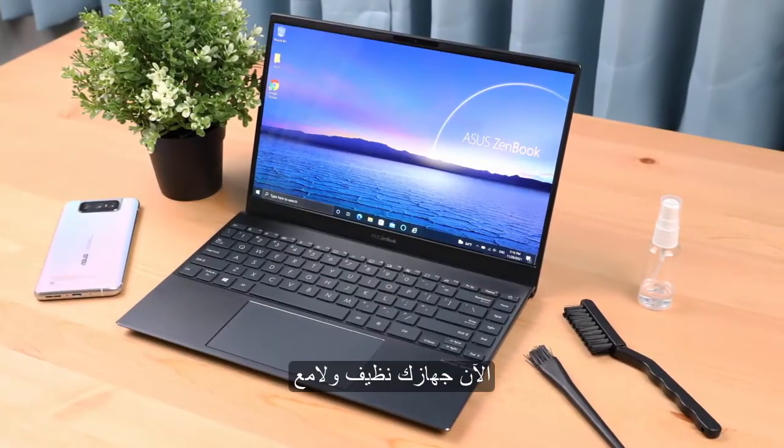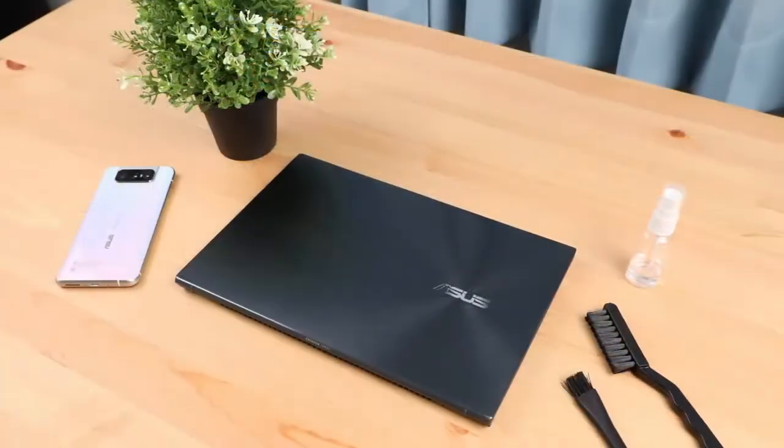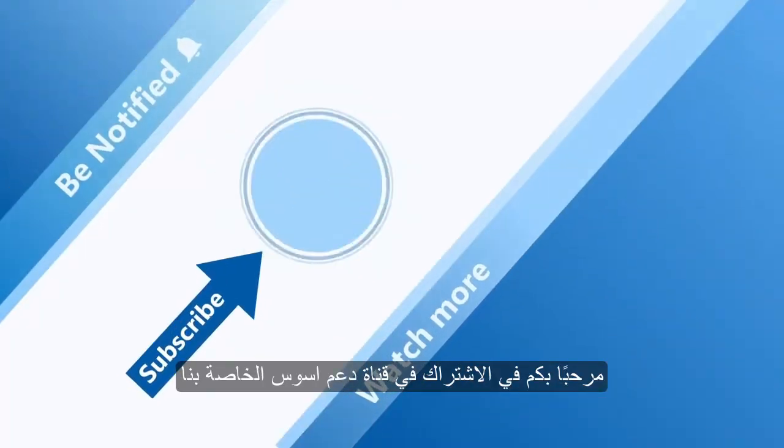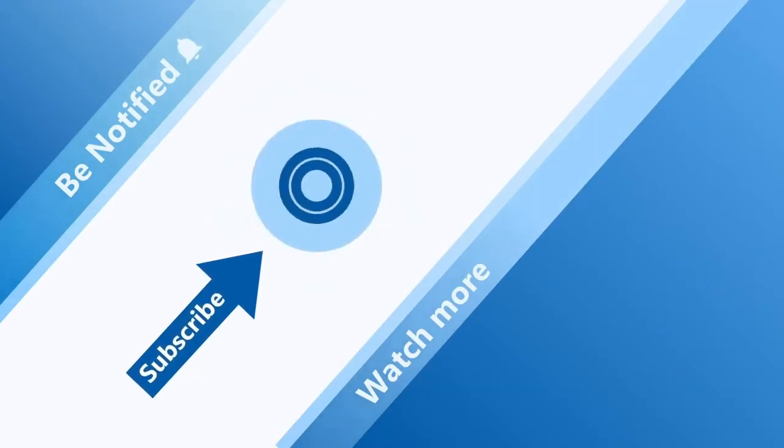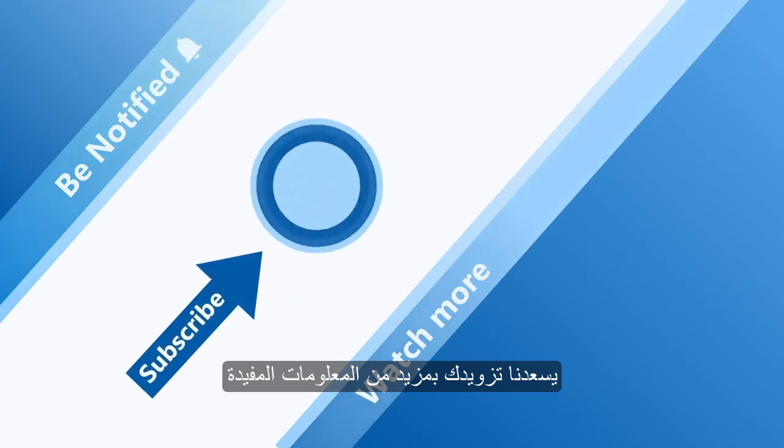Now your notebook is clean and shiny. Welcome to subscribe to our Asus support channel. Like the video and share your comments below. We are happy to provide you with more useful information.